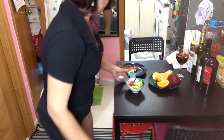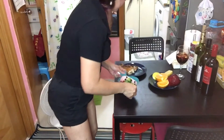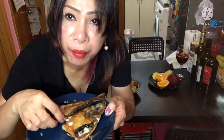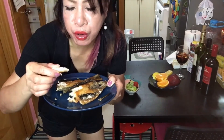Guys, done making the sangria, so now I'm going to eat my late dinner. What I have here is fried broccoli my auntie made for me, with cherry tomatoes, and fried smoked bangos — my childhood favorite.